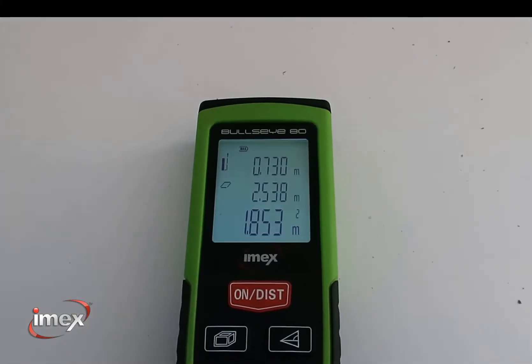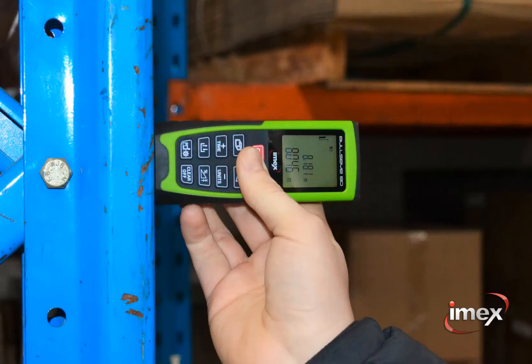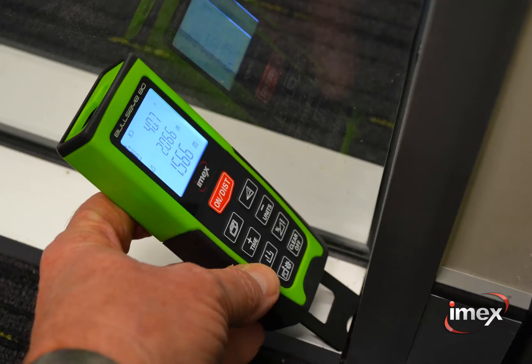The BE80 and BE30, with 80 metre or 30 metre range, both come with adjustable end functions for getting into tight spots, and a canvas belt pouch.